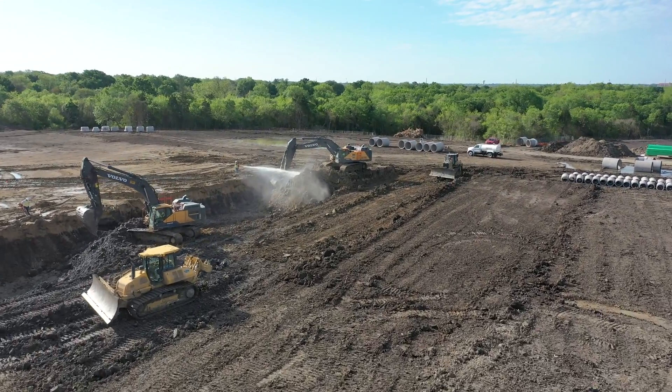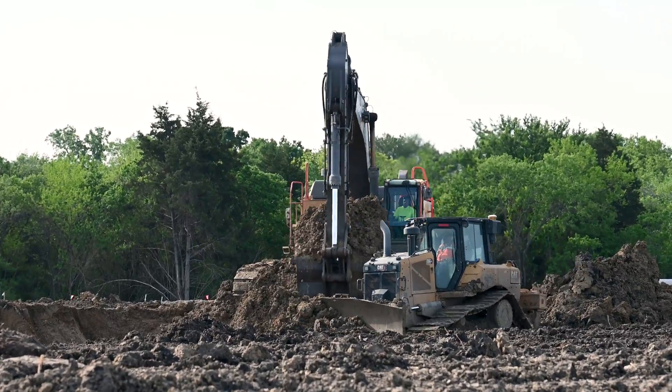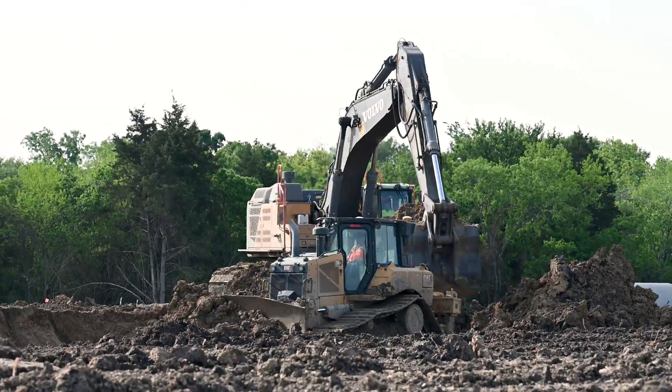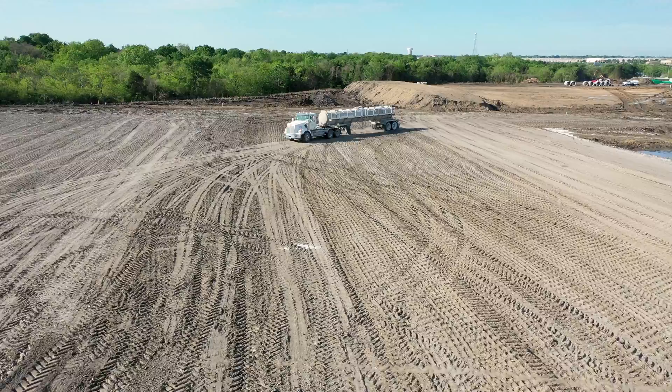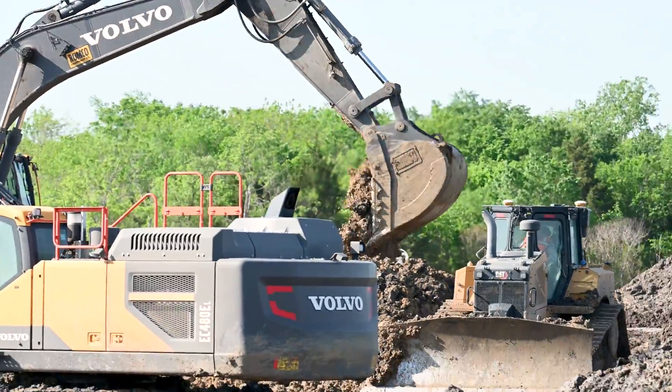Welcome to Mesquite, Texas. We are on site with LGE Design Build today. We're flying their job with some drones and we've caught a little bit of the lime treatment process that they're dealing with right now.